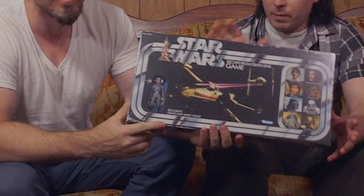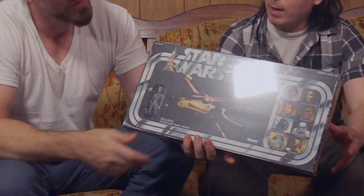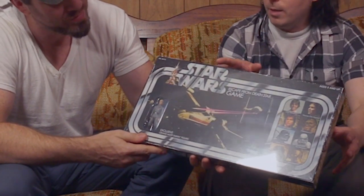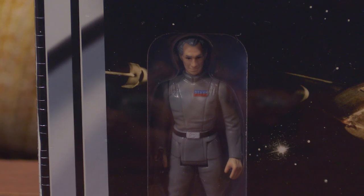So what makes this so special? This one is special. This is a board game — basically a re-release of the vintage board game, the Escape from the Death Star. But what they did is they actually made a brand new Tarkin figure, made to look like it was released in, like, 1978.